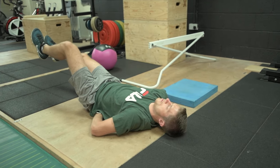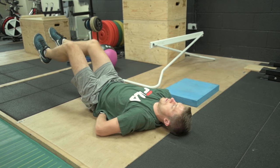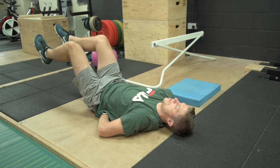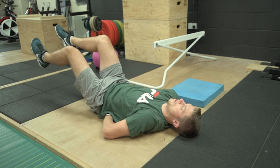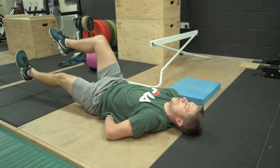Your knees are going to start together, your ankles are going to start together, and your shin bone or tibia is going to be parallel with the floor. Prior to starting the first repetition, you are going to brace your abdominals hard with the aim of resisting extension or arching of the lower back.